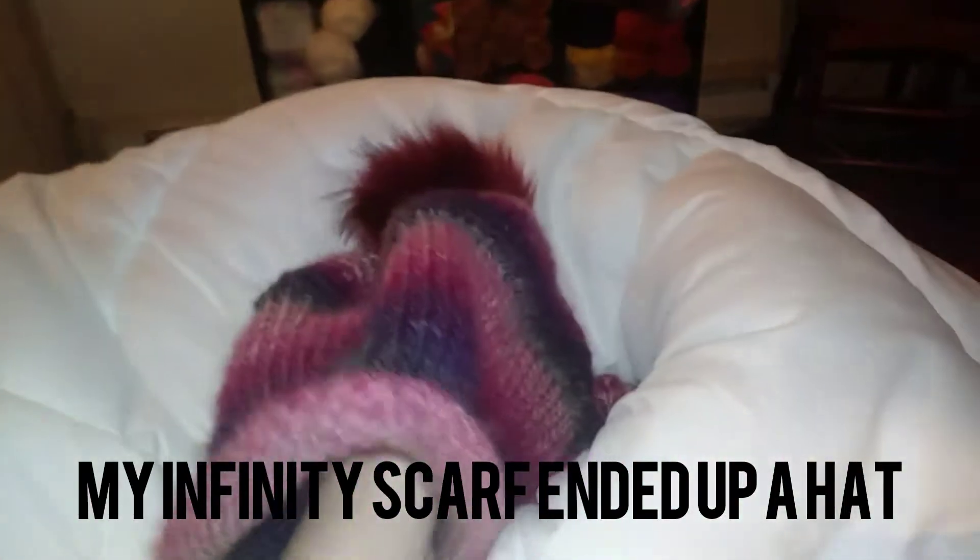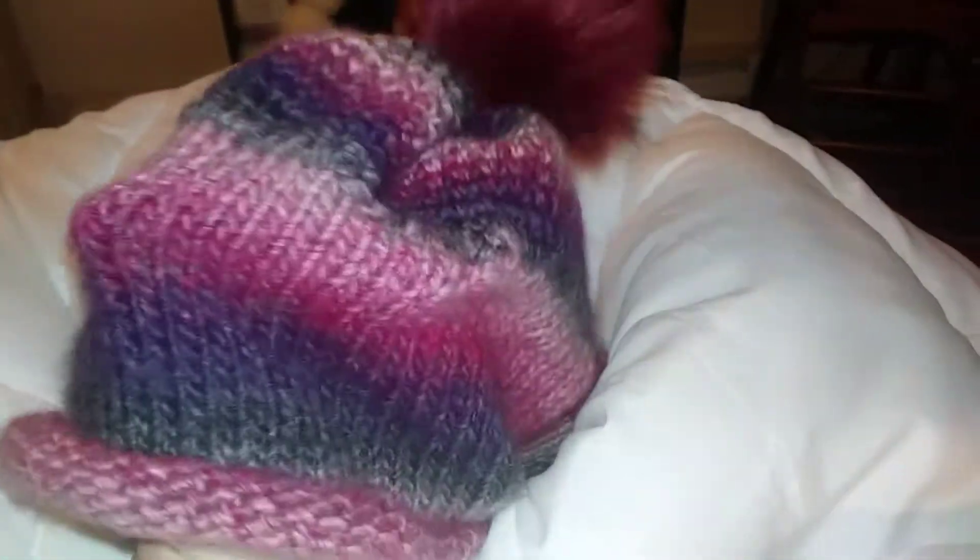Well, turn it into a hat. Lesson learned.